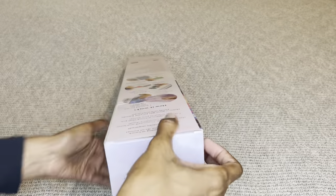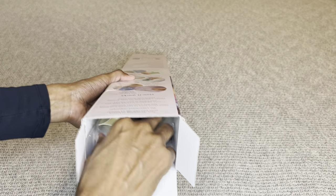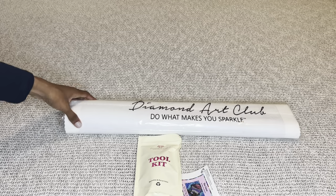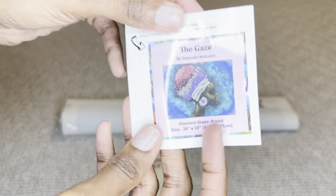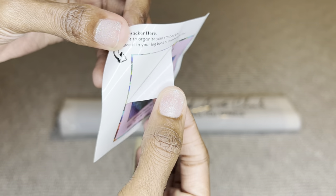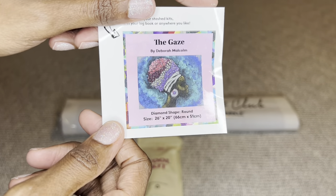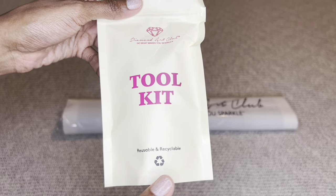Your canvas will come inside a dust bag that says 'Diamond Art Club — Do What Makes You Sparkle.' You'll get a smaller sticker you can place on the outside of your storage box, put it in a log book, make a cover minder out of it, put it on your crafting table — whatever you like. I love these little stickers.